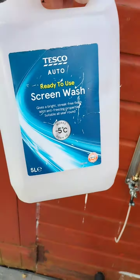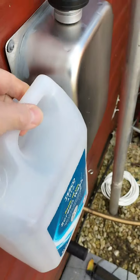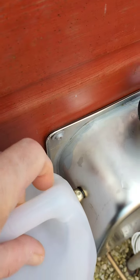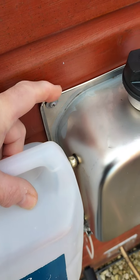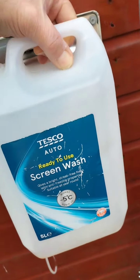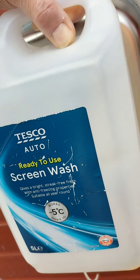Here we have a 5 litre Tesco screen wash, and if we look at the diameter and the thickness of the plastic bottle versus the Chinese stainless steel one, we can see that the stainless steel one is much wider. Don't forget we're hard up against the shed wall here, so that makes it a little worse. The width is marginally smaller with the 5 litre, but the height is approximately the same.